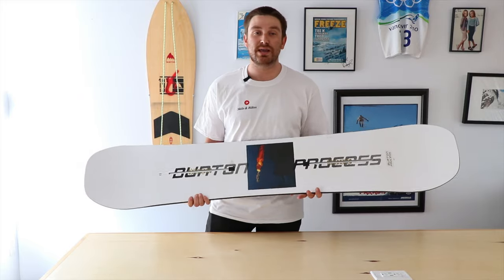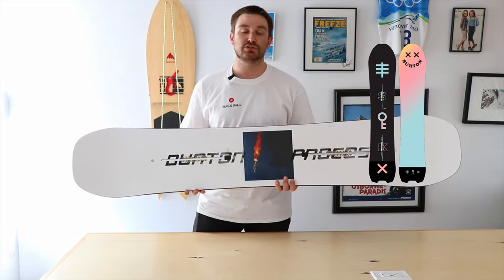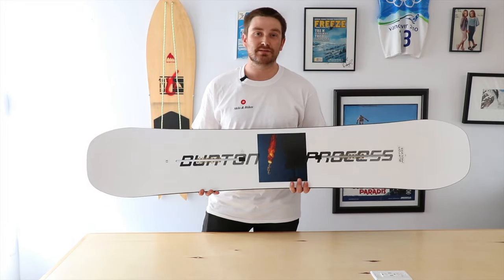If you're looking for something comparable to this but in more of a directional shape, you can always check out their Skeleton Key. It's coming in at about $600 as well and is going to give you just that different sort of riding style.